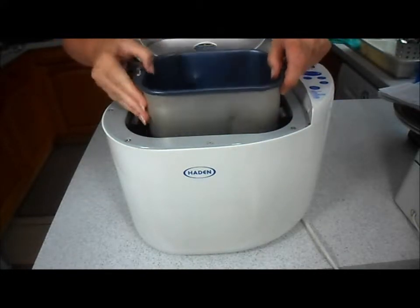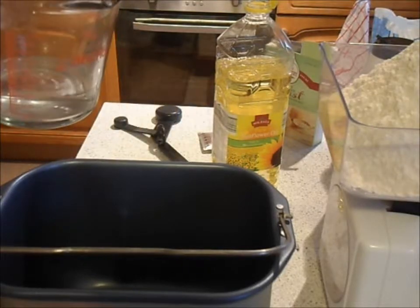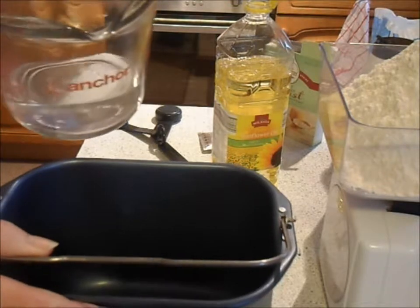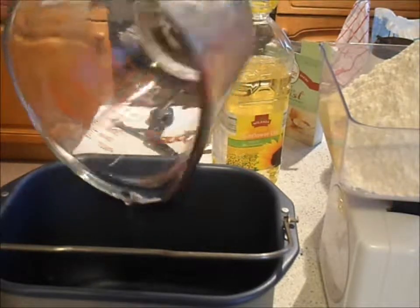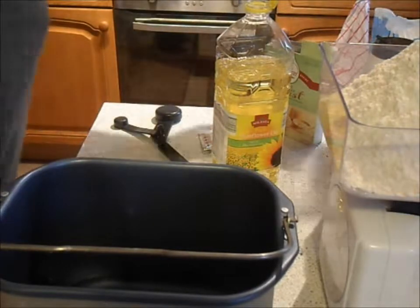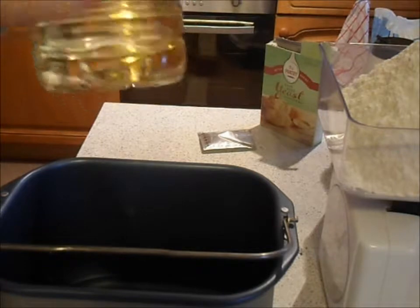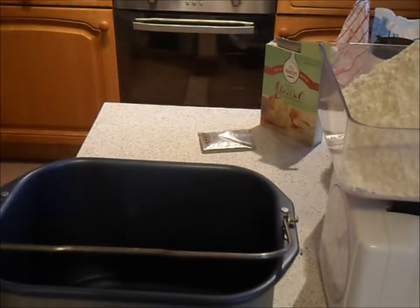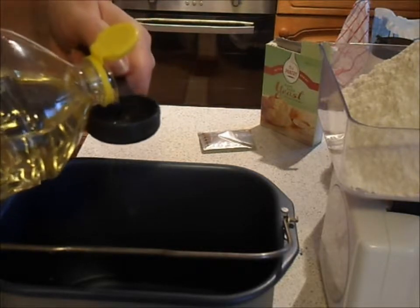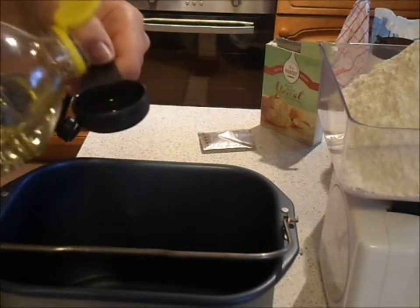The first thing you need to do is put in the wet ingredients first. So I'm going to pour in the water — it's now at a warm temperature. Then you add the oil; I'm just using ordinary sunflower oil. I think any cooking oil would do. I'm adding two tablespoons of oil. You need to put the wet ingredients in first.